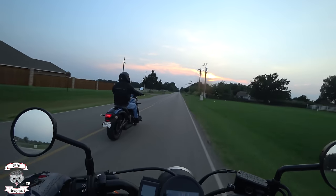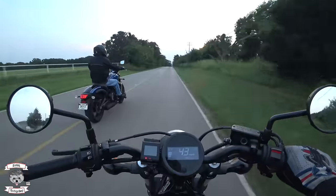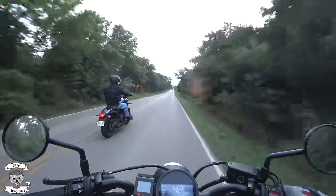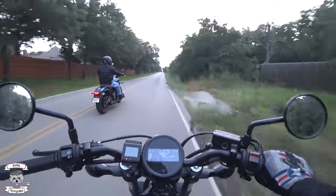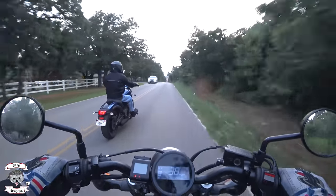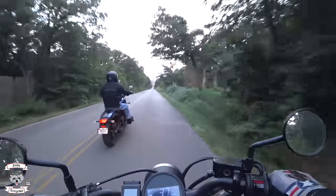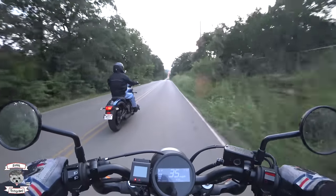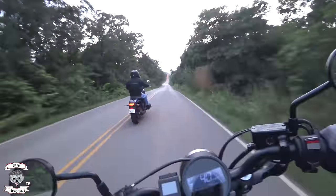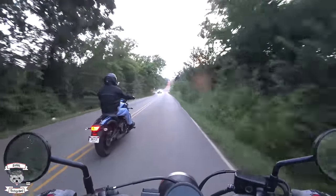In drag races, it would take the 883 almost a mile or more to finally catch up, and that was only once we got into the 70s and 80s mph range. Around 80 is when the Rebel kind of hits a wall — and it was still in break-in, which was stunning. It was whipping an 883 without any real problem. What I love about the Rebel is those fat tires, the nimble very narrow frame, lightweight, and how fast it will change direction in a very comfortable and reliable manner.